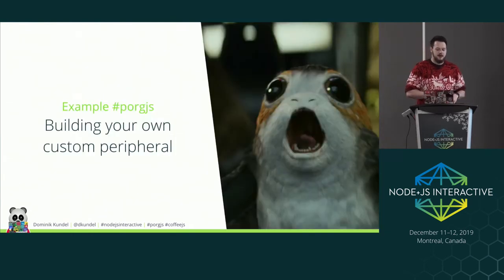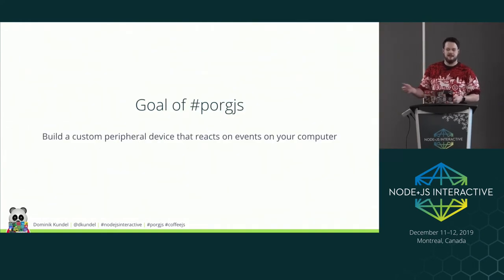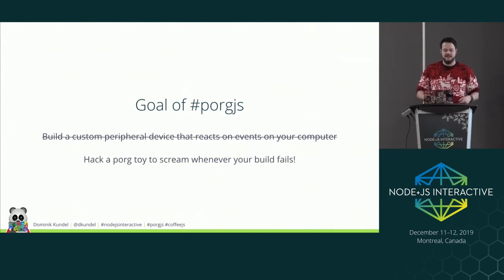This gets me to the pork part of this talk. The idea was to build my own custom peripheral. A colleague asked: what's the point of permanently connecting an Arduino to your laptop? My argument was you could build a custom peripheral that works for your specific use case. In my case, I wanted something that reacts to events on my computer — specifically, I wanted to hack a pork toy that screams whenever my build fails.